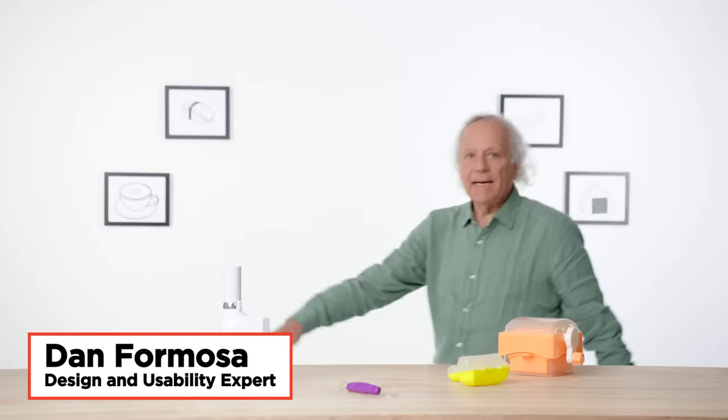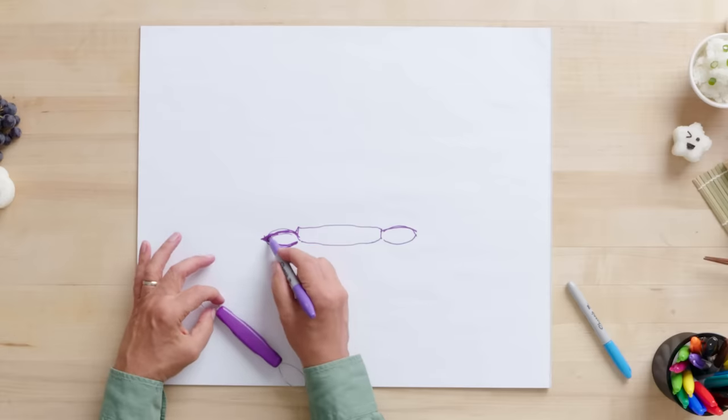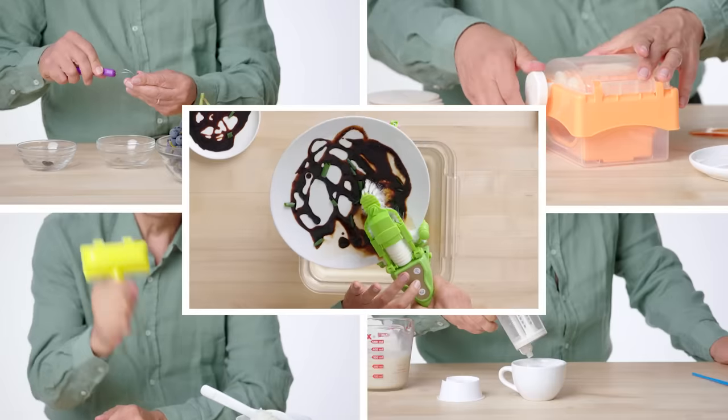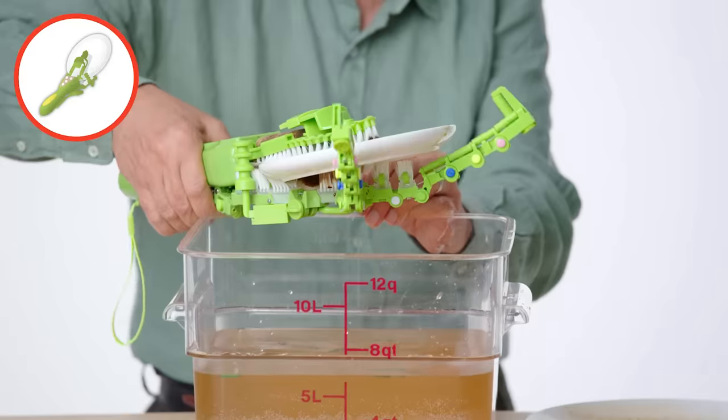I'm Dan, and I've been designing kitchen gadgets for more than 40 years. Today I'm going to test some kitchen gadgets made in Japan and see if I can find a way to improve them. These are the products I am going to test: Rice Roll Shaker, a Wattachino, Grape Peeler, Gyoza Maker, and Carraro Wash.